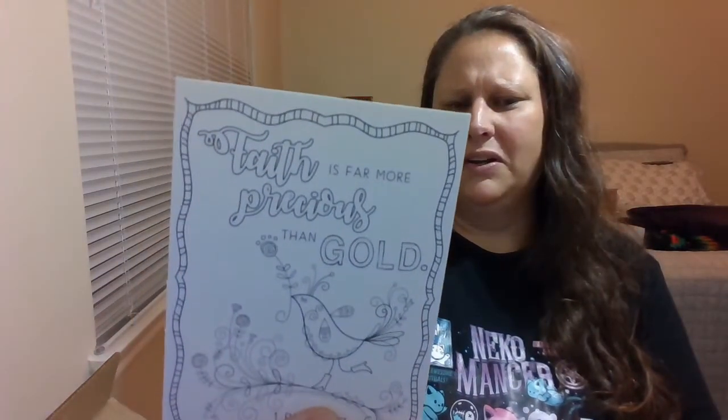'Faith is far more precious than gold' — this is adorable, look at the little bird! I love this cardstock because you can use Sharpies on it, it works really well. This is amazing — thank you to my sister from another mister, Witch and Tarot. I'll put her channel down below. I look forward to the next box exchange for Halloween or fall theme. I love you girl — bye bye bye!